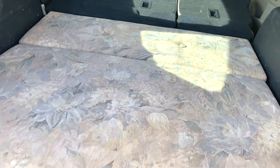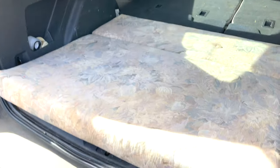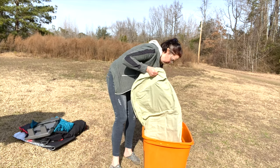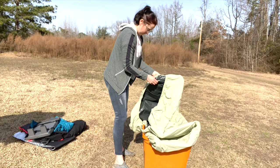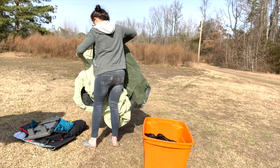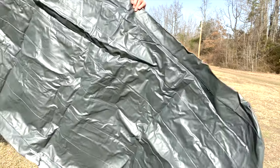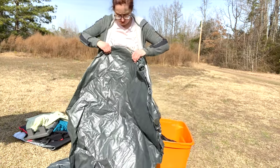It does stick out a little bit right here but the liftgate will still be able to close. For the mattress, this is just one of the cheaper twin-size ones I got at Walmart — the Ozark Trail.